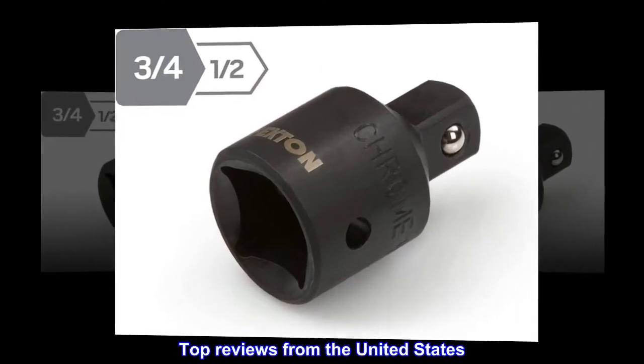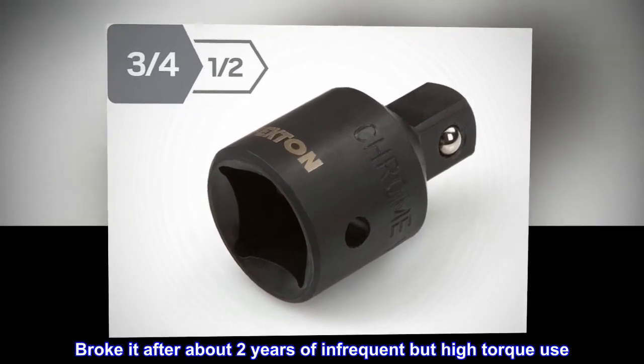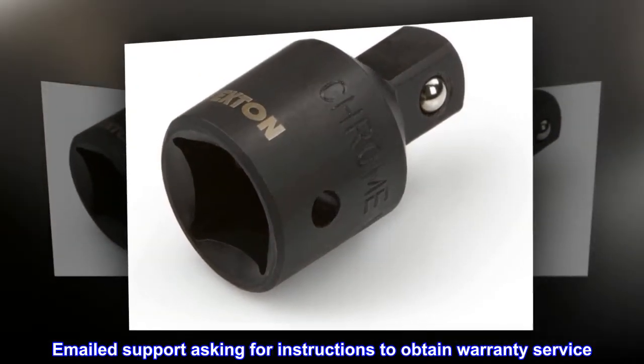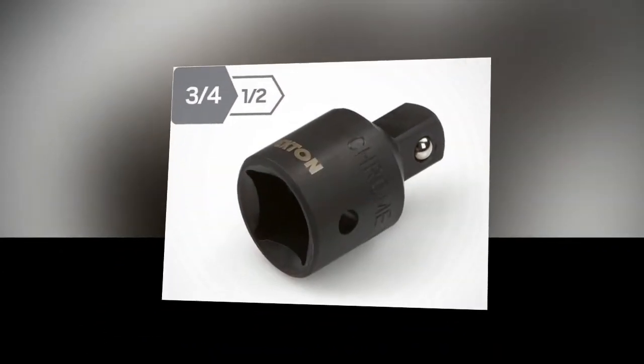Top reviews from the United States. Great customer service. Broke it after about 2 years of infrequent but high torque use. Emailed support asking for instructions to obtain warranty service. Within 2 days they had a new tool on its way to me. Great job!